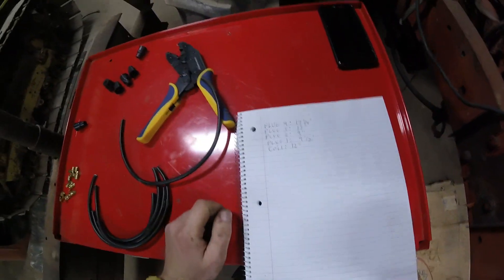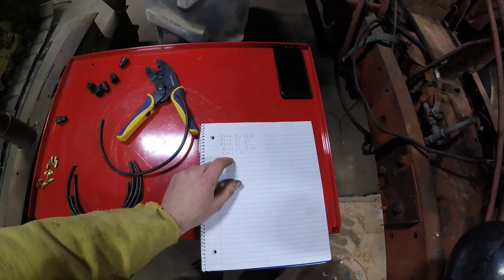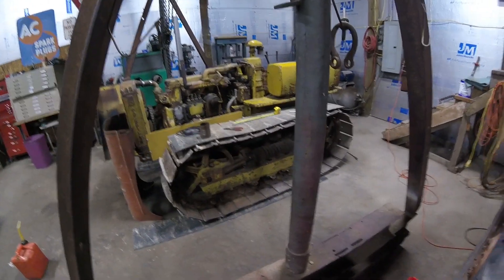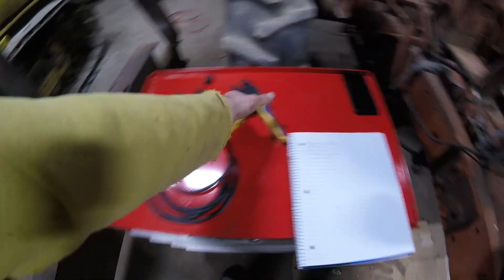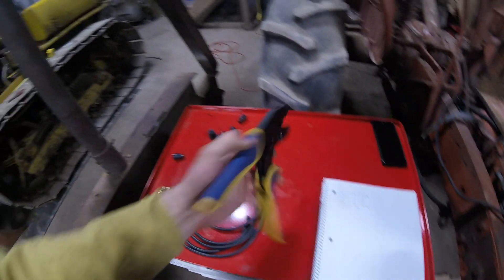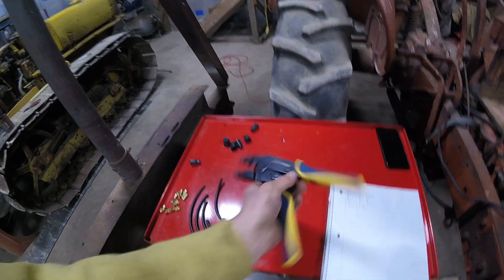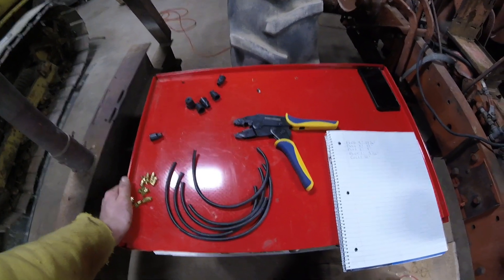On the bench, the first thing you want to do is take measurements. I've got all four plug wires and the coil wire, and you want to measure all of them and cut them to size - I've already done that with a tape measure. You're going to need a tool to do this; you could get away with nippers, but this tool here makes life a lot easier. This is a Hsnorinka, but you can get these off eBay or any internet site - just search up spark plug wire crimpers.